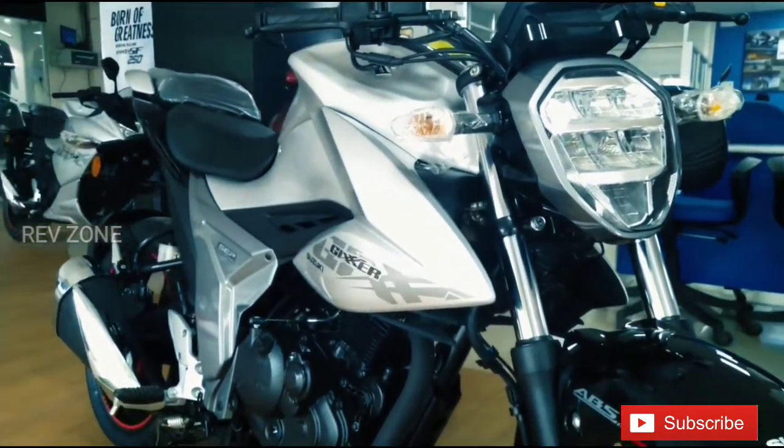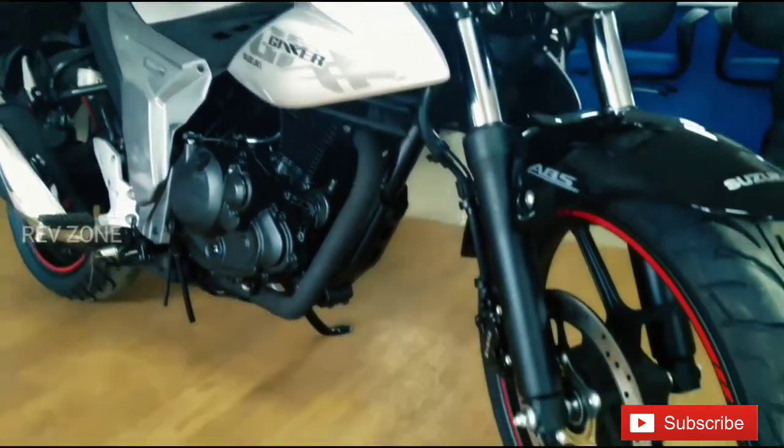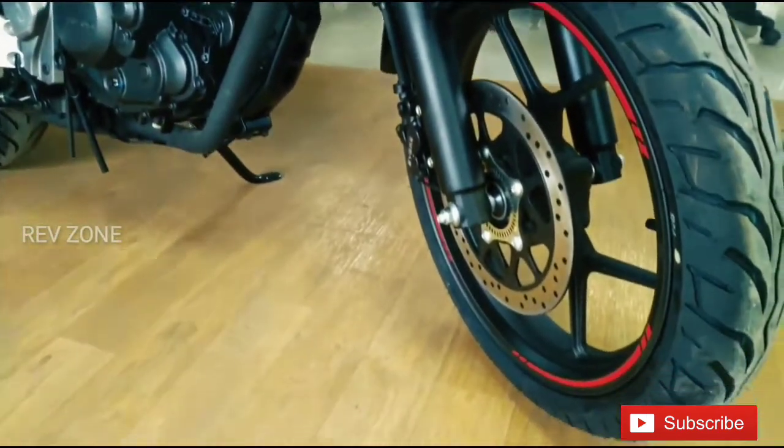This is a single channel ABS. This is a Bybre brake caliper.